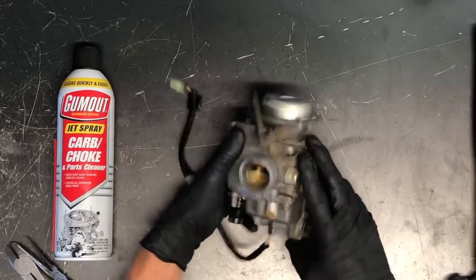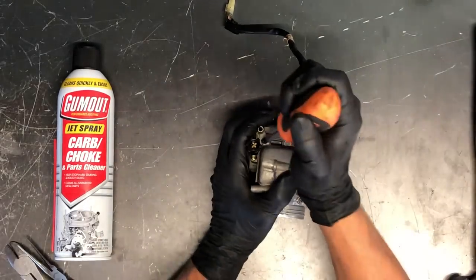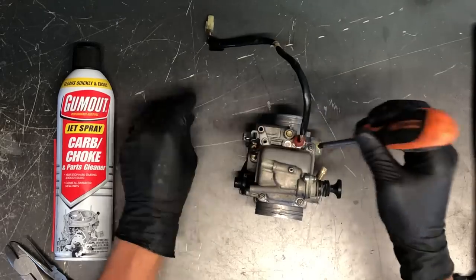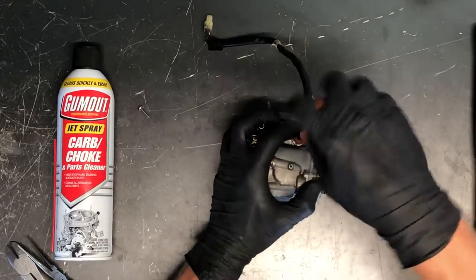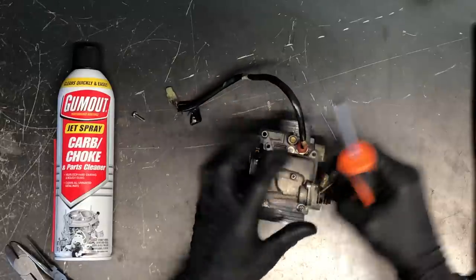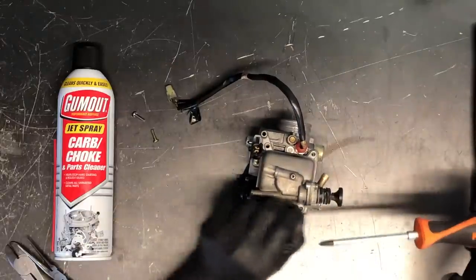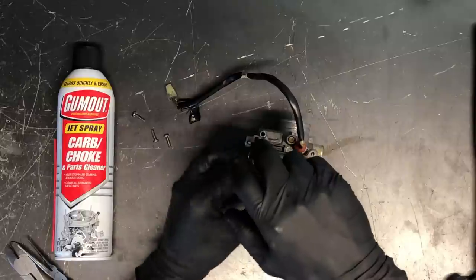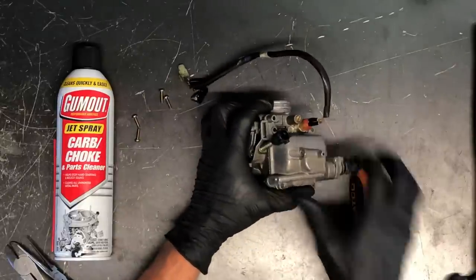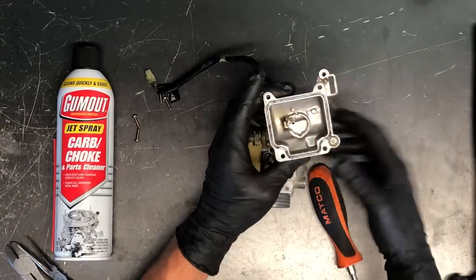Next we're going to pull the bottom bowl off — it's got four Phillips screws. Be careful taking these off so you don't round the heads. Some we can get vice grips on if we do round them, but several in the back are a challenge. A screwdriver with a wider tip makes it a lot easier. We've also got a primer plug down here that we'll pull off. A lot of times the bowl seals up and won't come off easily — just tap it with a screwdriver to break that seal, which is created by the o-ring.